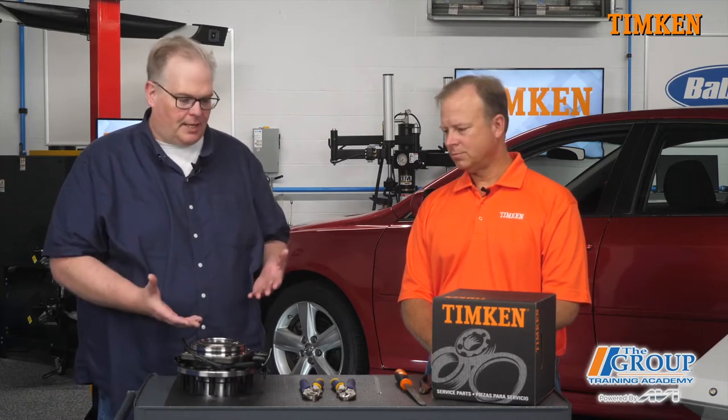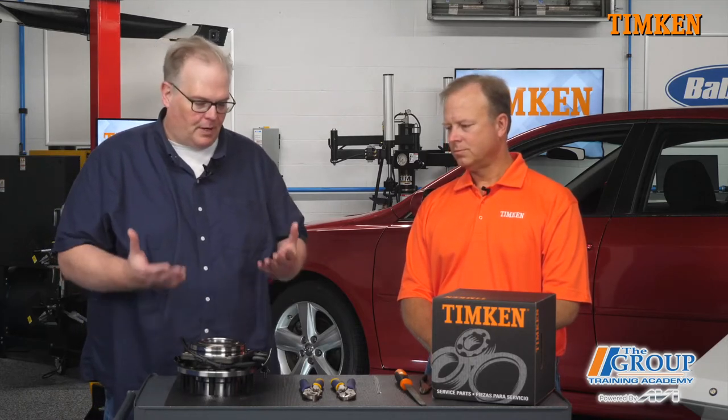Today we're here with Brett Blonner from Timkin and we're discussing wheel bearings. So what should a technician look at when they pull that wheel bearing or hub unit out of the box?